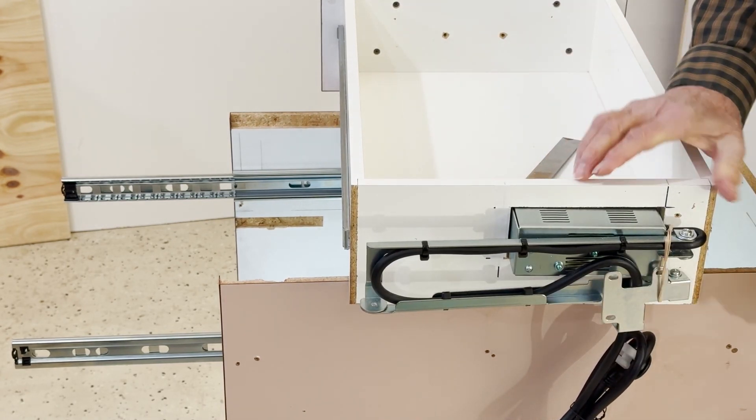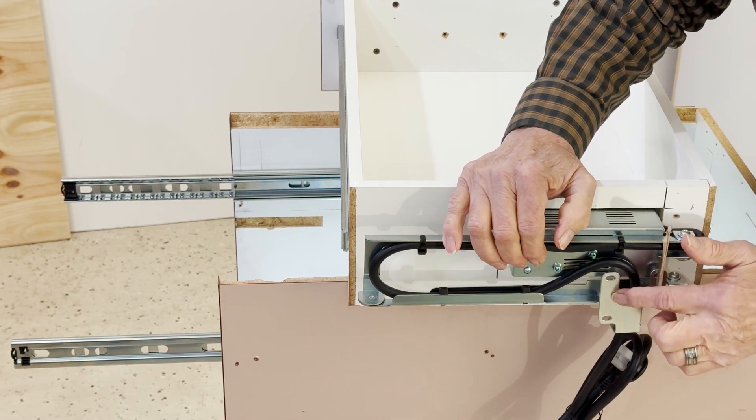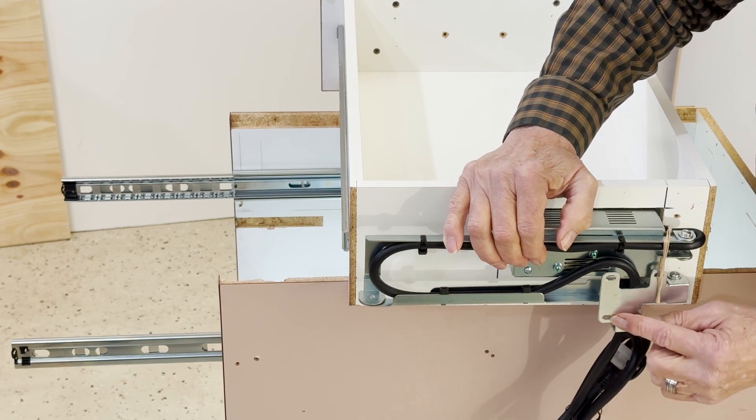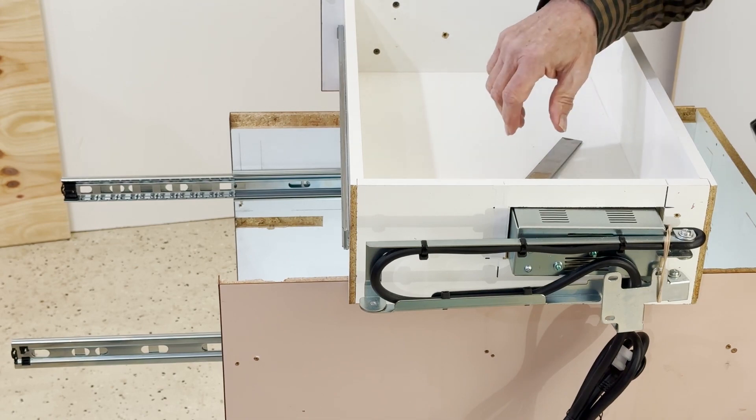To summarize: from the inside wall of the cabinet to the center of this hole is four and a half inches, and from the bottom of the drawer box to the center of this hole is one inch. Those are the marks I will make inside of the drawer box.